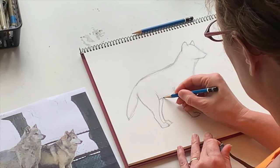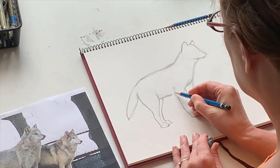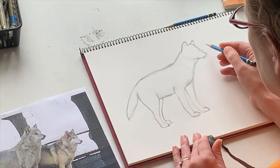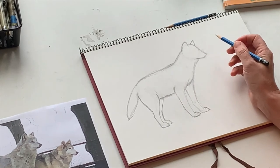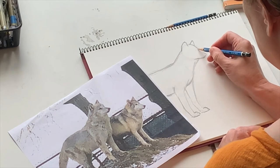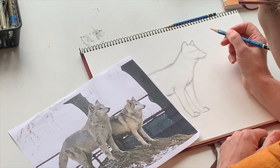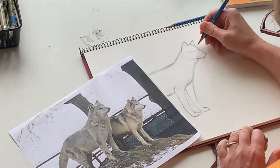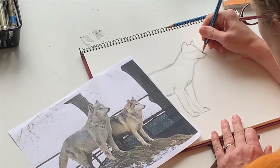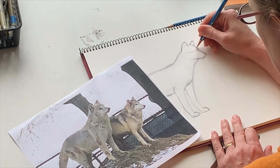Now we're going to come in — pencil's getting dull — and emphasize those lines and work on getting his facial structure done. For those of you who were with me before, we like to do a light mark of where the eyes are going to go across that head. Then this connecting line for the snout — you're going to take that line and bring it in a little bit more like that.